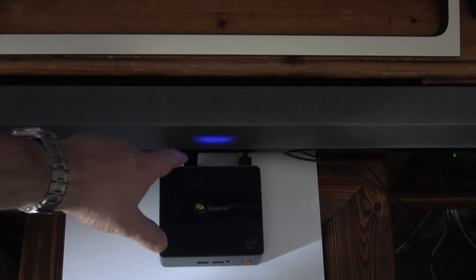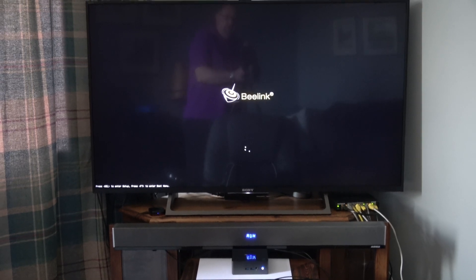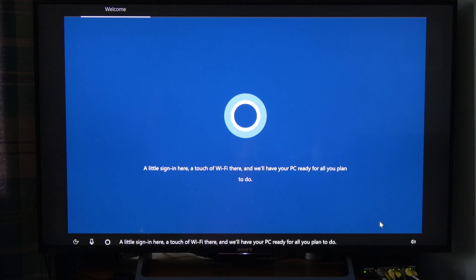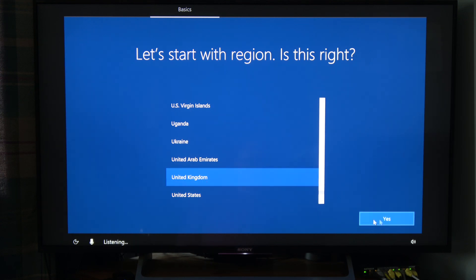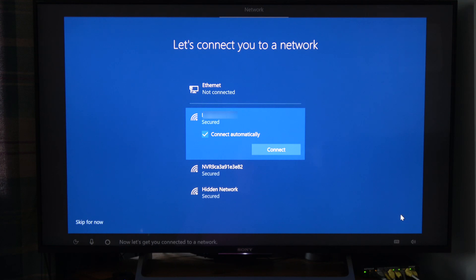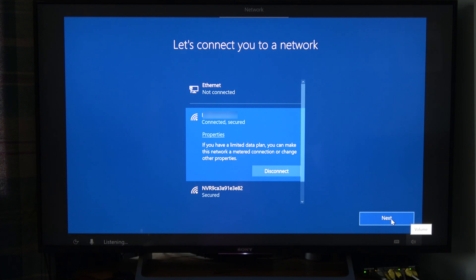I've connected the power supply, the HDMI lead, and a mouse and keyboard, and I'm going to turn it on now to see the startup process. I've switched the power supply on — this is connected to my 4K TV. A sign-in screen appears; it's setting up for the UK and connecting to Wi-Fi. Windows says it will have your PC ready for all you plan to do. Wi-Fi is now connected.